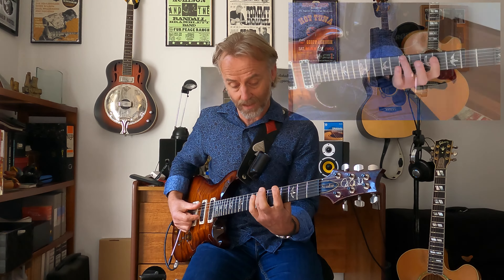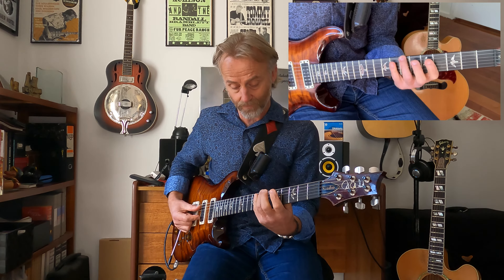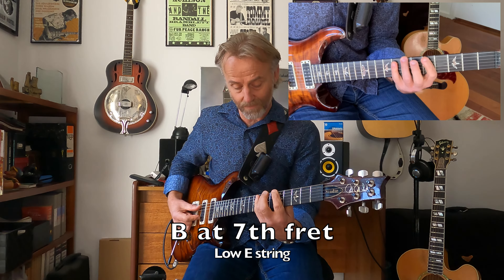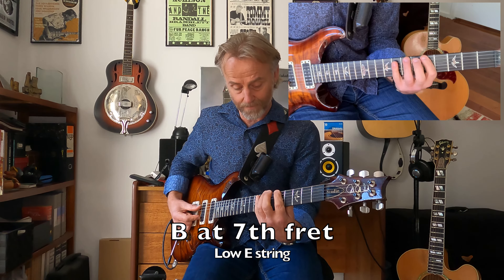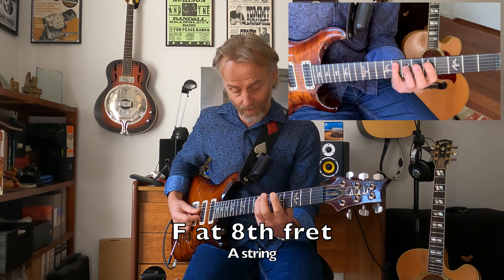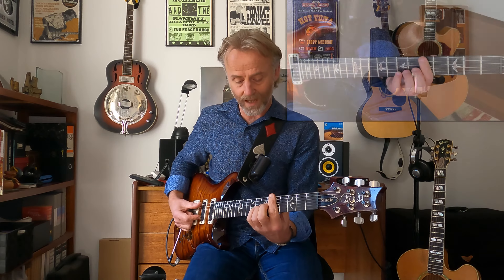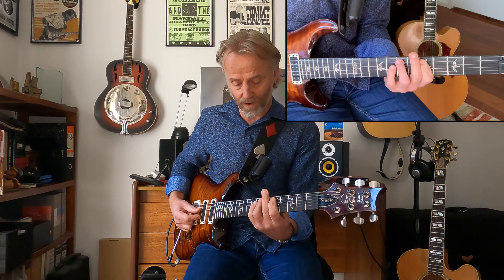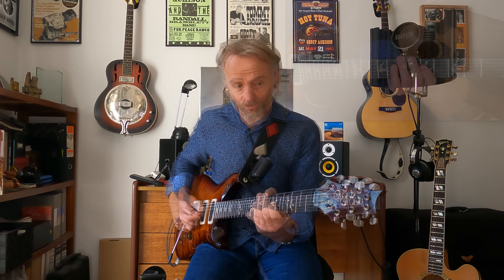We're only going to add two notes, and the two that we're going to add you're going to find them here and here. So that becomes the second note, which is B. And this is the sixth note, which is F. So we're now going to have one, two, three, four, five, six, seven.